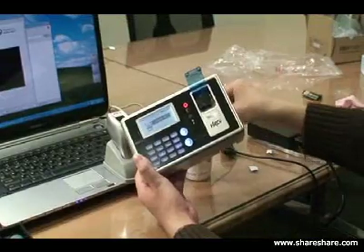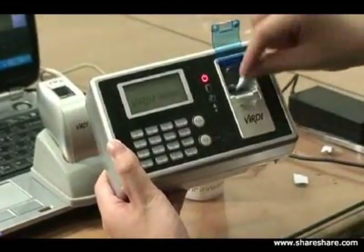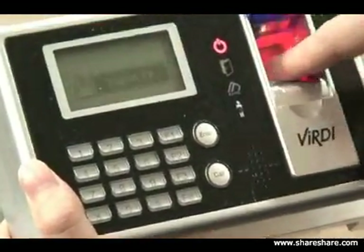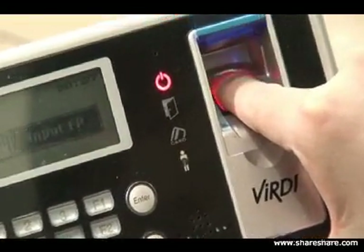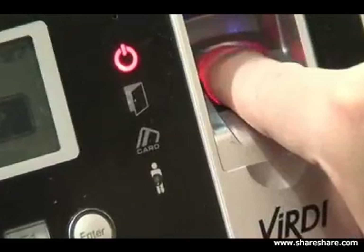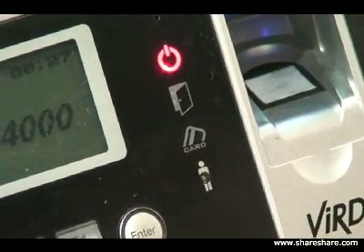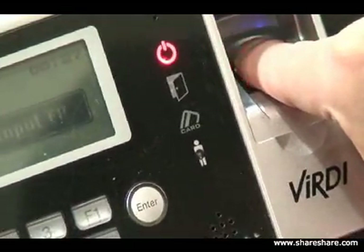Now we're going to put a piece of paper — again, with the live detect turned on, on our product. Our product is protecting against the fake paper image. It won't accept the image; it won't accept it in the system.